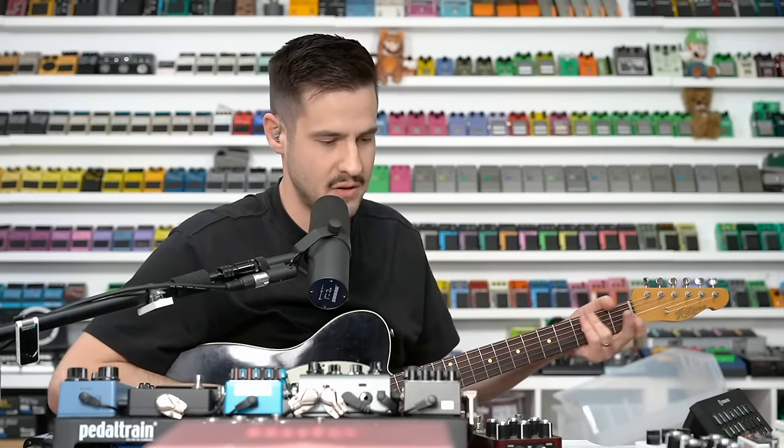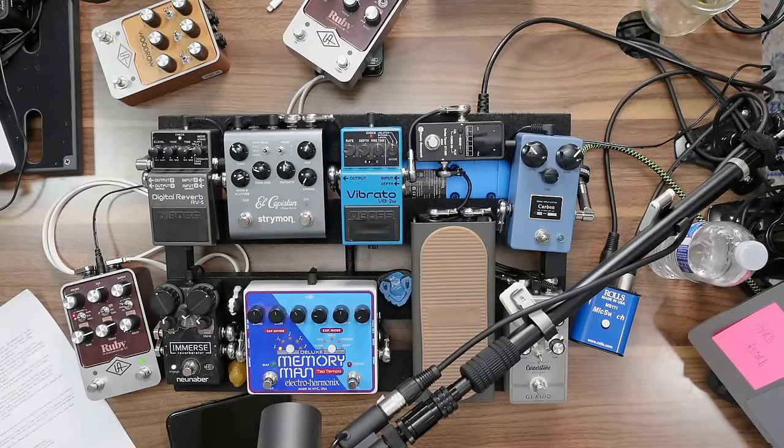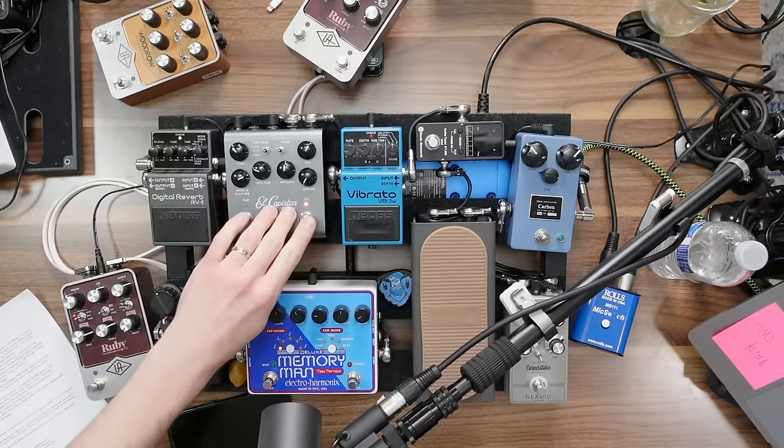Here's just a clean tone, edge of breakup — it's already got reverb on. Do you guys hear how big that is? You should put some headphones on. It's a dry tone but listen how big this gets. And if I turn the El Capistán on too, it gets even bigger.